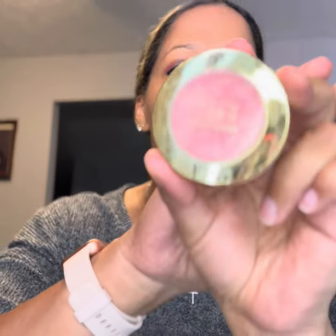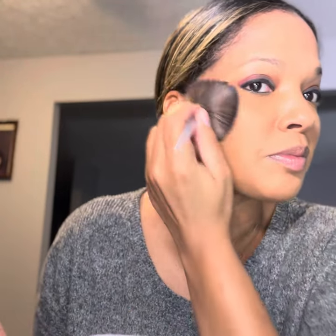Then we're going to do blush and highlight. Today we're going to switch it up — we're doing the Milani in Bella Bellini. It's real pretty, nice and pink. So I don't know if I really need a highlight because it has shimmer in it already — it's already glowing. So I don't think I'm going to do any highlight, we'll pass on that.